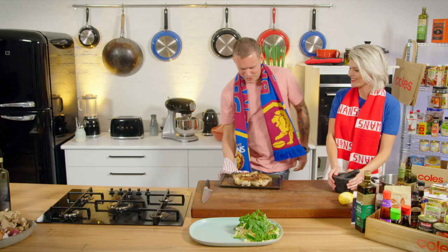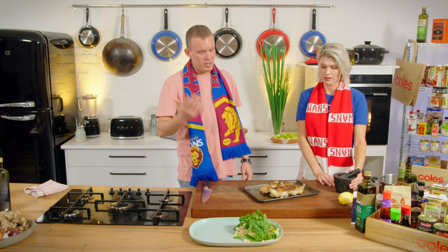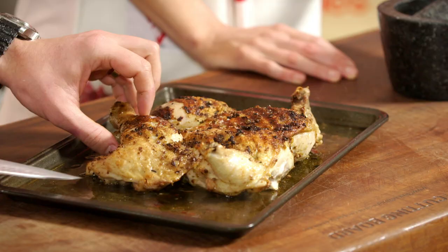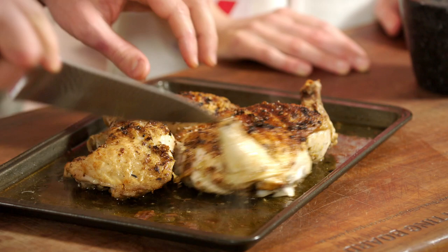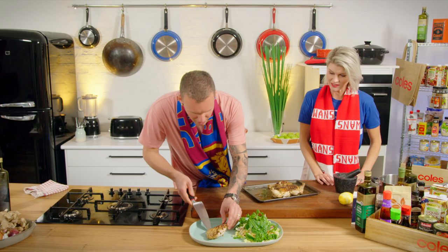Sizzles — sounds good. Look at that. That's had half an hour in the oven, which is pretty quick to cook a whole chook. Butterfly, cook it in the oven for half an hour, and I think you're in a good spot. I'm just going to portion it up — smells pretty good as well.